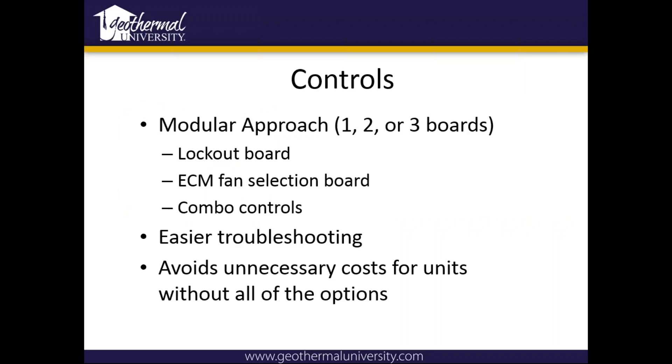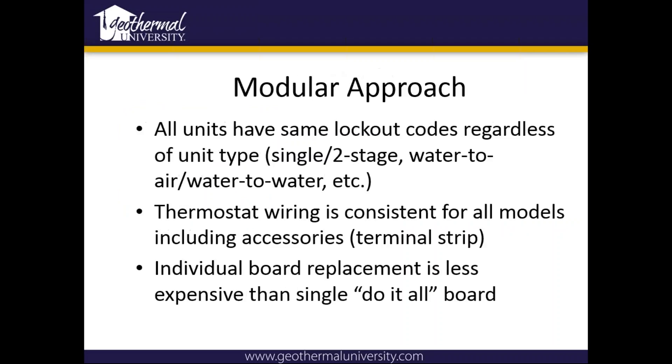We use a modular approach — basically it's easier for troubleshooting and it's a lot cheaper. So lockout, ECM, and combo. All units have the same lockout codes regardless of unit type, which is nice about our lockout boards. It can be single stage, two stage, water to water, or water to air unit. Thermostat wiring is consistent for all models, and individual board replacement means replacing just a lockout board is a lot cheaper than replacing all three.